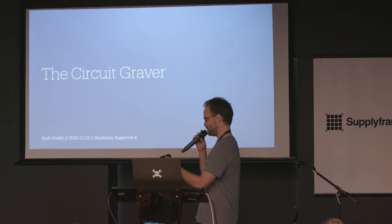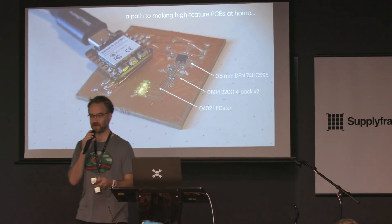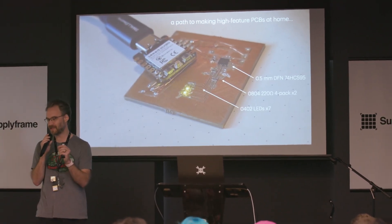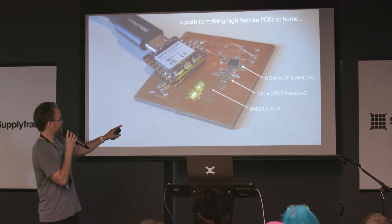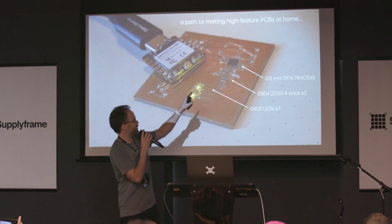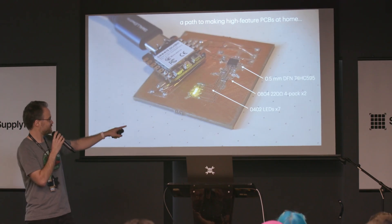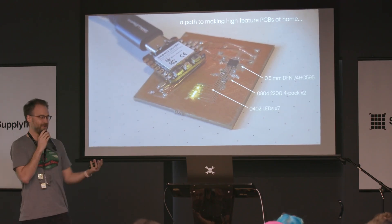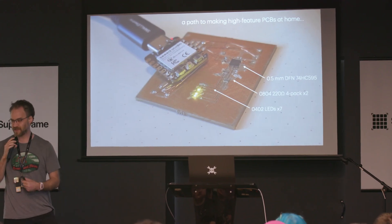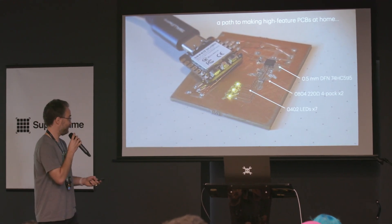We're talking about the circuit graver. We're talking about making high-feature circuit boards at home — specifically about the minimum feature size you can get to. This is a circuit board I made two weeks ago using the machine we're going to talk about, hosting a 0.5-millimeter pitch DFN shift register, some 0.5-millimeter pitch resistor networks, and some 0402 LEDs. I made it in my apartment, which I think is cool. These are the other two boards I've made using the machine — three so far. This is very new.